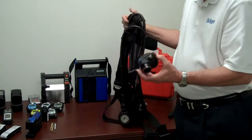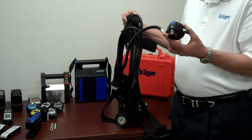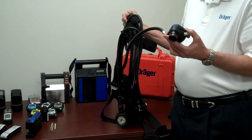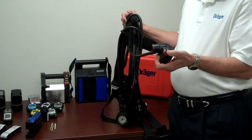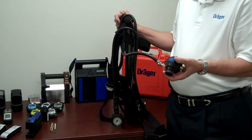On the other side of the backplate would be the second stage reducer. It is also a balanced piston design and it reduces the airflow down to 500 liters of air per minute. There are two controls on it: a bypass valve marked with red, and a donning switch, which is the blue switch on the top.